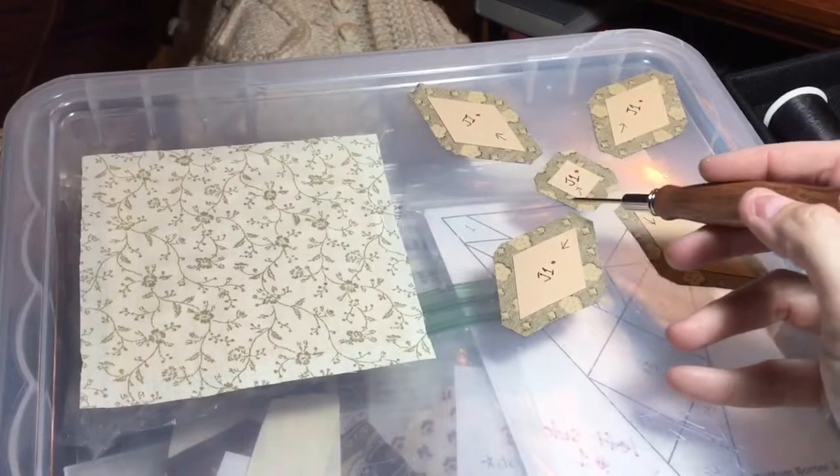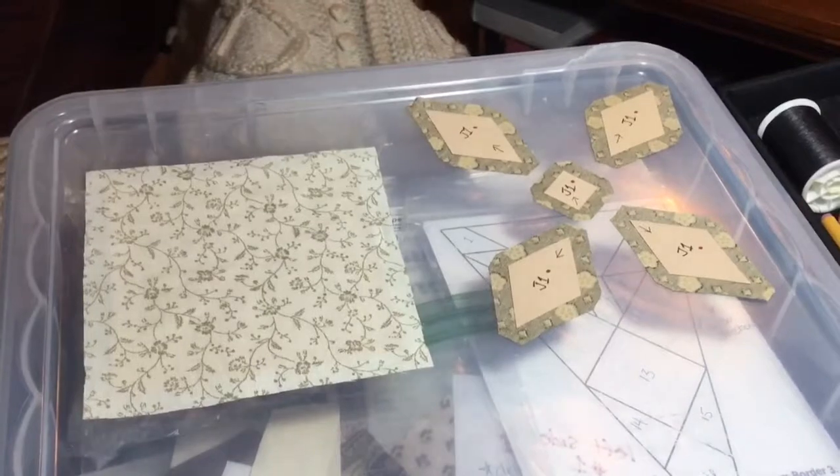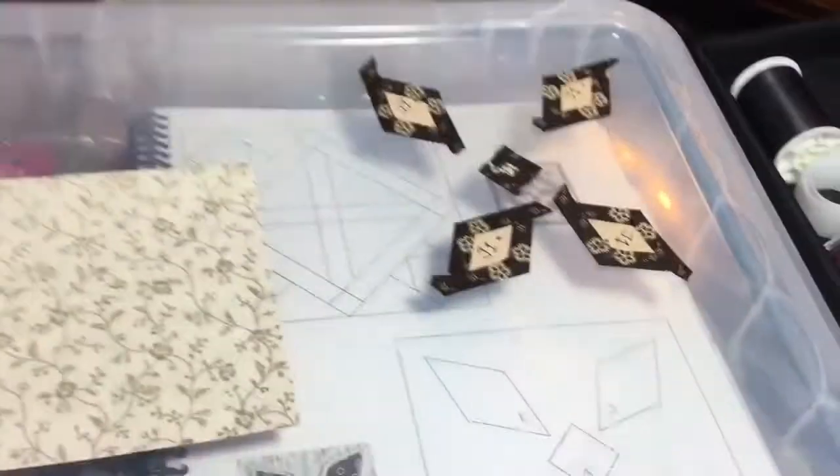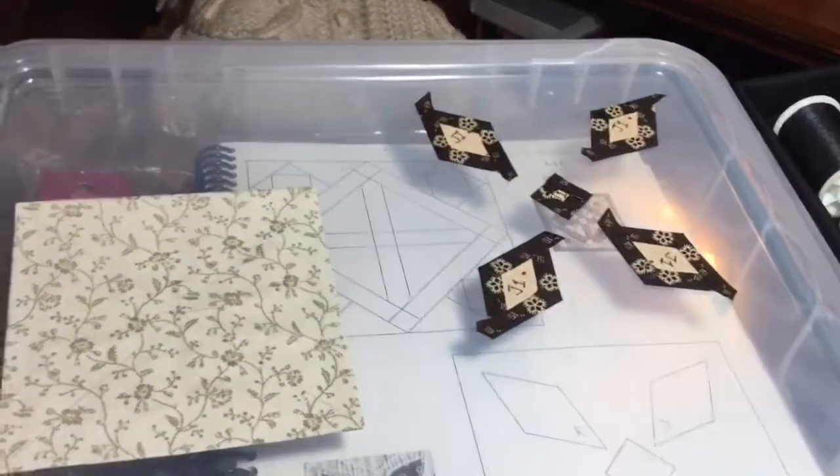I'm just going to do opposite sides and then the other opposite sides on all of these. So I got my pieces all basted, and they're in their directional layout.